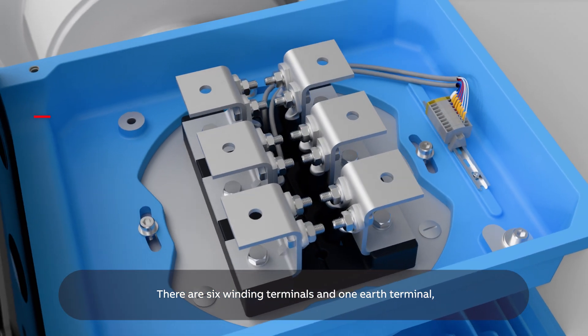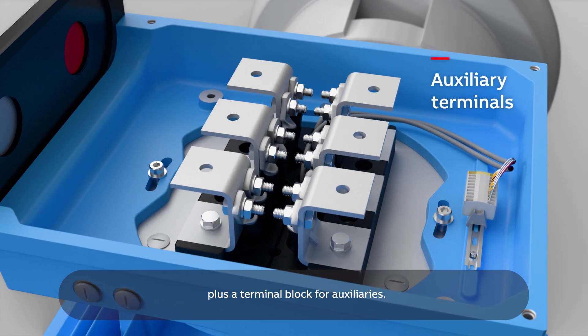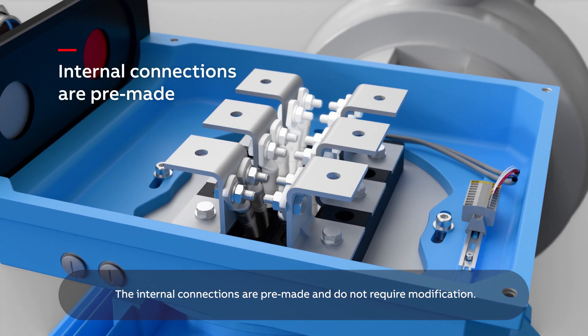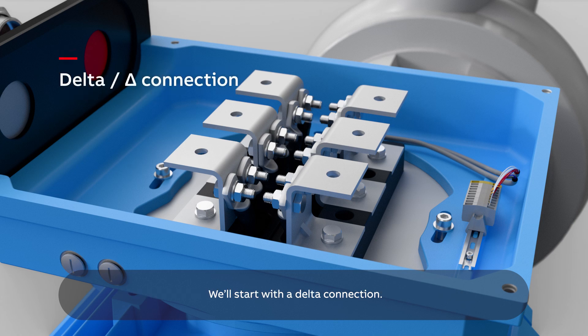There are six winding terminals and one earth terminal, plus a terminal block for auxiliaries. The internal connections are pre-made and do not require modification. We'll start with a delta connection.